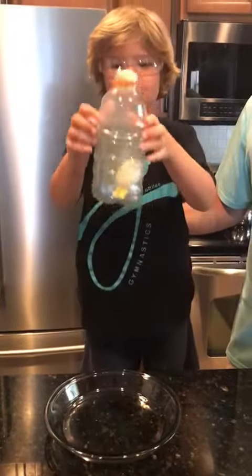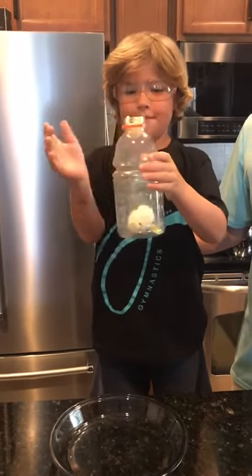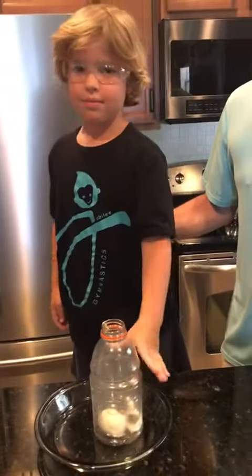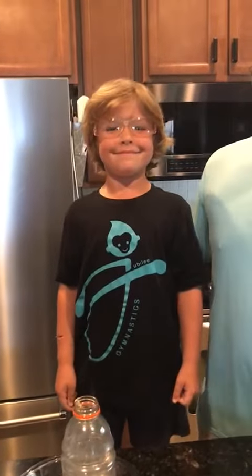Right now there's a piece of egg stuck in the top. That's okay. So it was an egg sucking experiment.